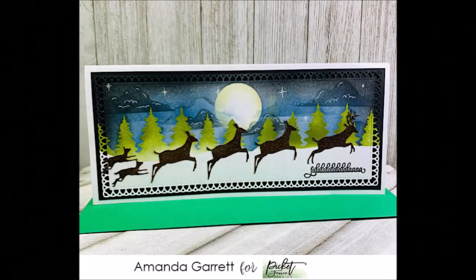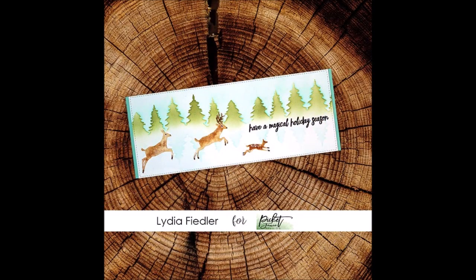Now I'm going to share some examples from the team. Amanda used the slimline double tree stencil and the More Deer Family Dies to create movement across the panel — it looks absolutely gorgeous, and those clouds in the sky are coming up in a moment. Next, Lydia used the same stencil and if you look carefully, she created a reflection of the trees in her snow. Such a clever use of the stencil, combined with the Deer Family Dies too.